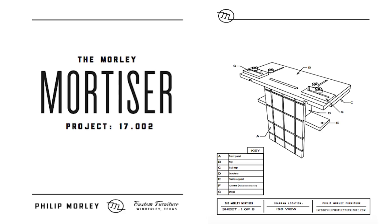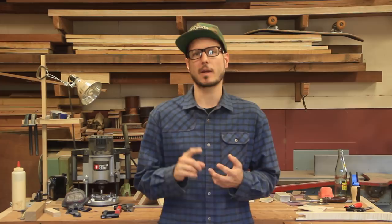Behind the scenes, not shown on Instagram or anywhere else, I've been working on a new video and some plans for the mortise jig. Hopefully pretty soon we're going to have a video for the mortise jig and the plans available at phillipmorleyfurniture.com. The idea would be you could get the plans and build along watching the videos, or just watch the videos and figure out how to make the jig. It's a pretty simple jig but very efficient and effective.